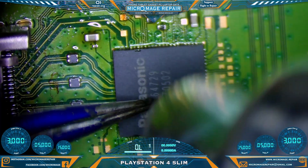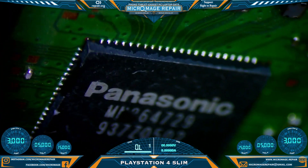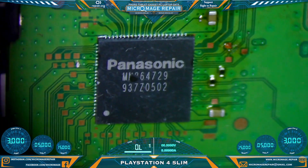Very similar to any other chip I do. Alignment looks good and that's all there is to that. If you like this video, do me a favor and take a look at the next one — I'll see you there.